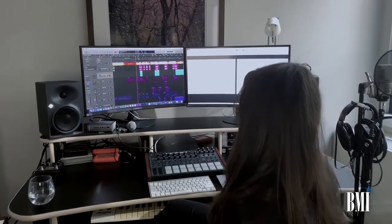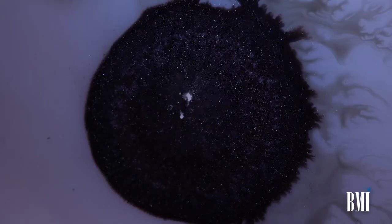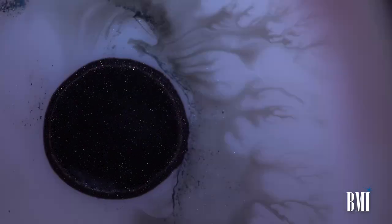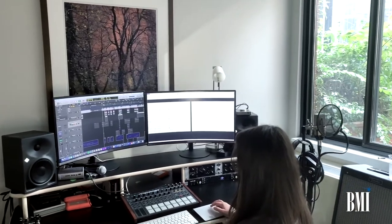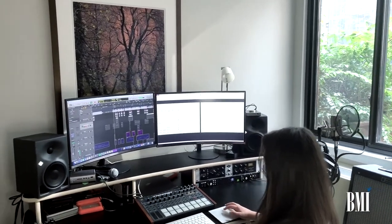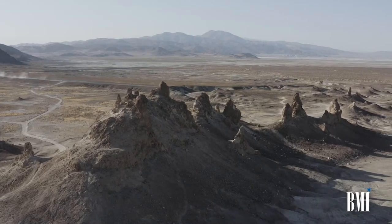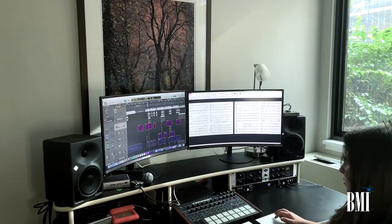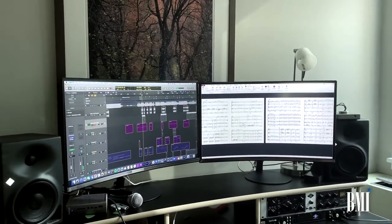As far as building the electronic elements for the track, I built those out of a couple of things — mostly soft synths, and also a sample of my concert writing, which is a piece called Merlecht. And then together, the whole thing sounds like this.